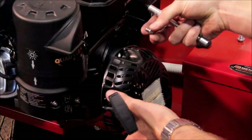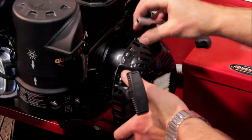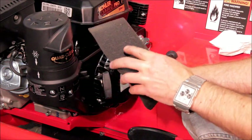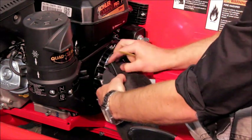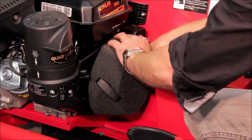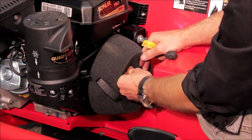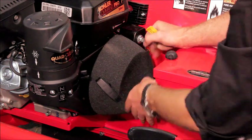Now go ahead and fit the recoil starter cover back to the engine using the three bolts removed earlier and the 8mm socket. You'll notice that the foam filter has a slot cut in it — this slot is to allow the pull handle to come through. Fit the pull start handle through the slot and place the filter around the pull start cover so it's sitting evenly on all sides, then securely press the center part of the filter where the velcro was stuck, and the filter is now securely fastened to the front of the recoil start.